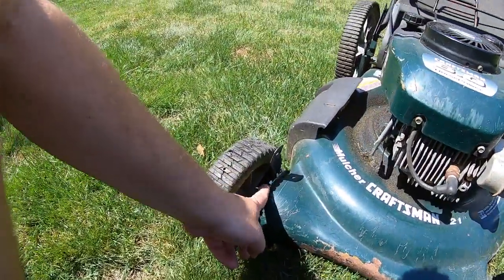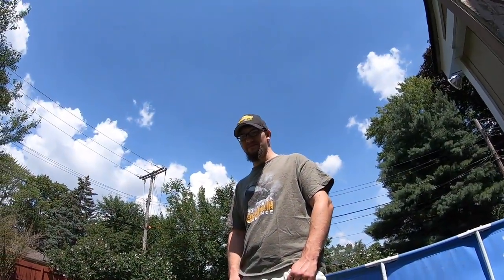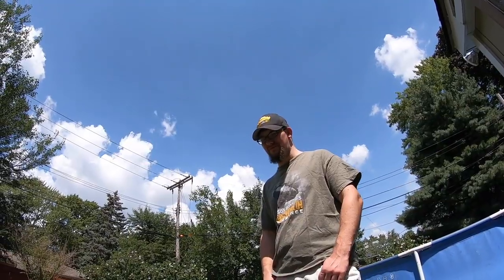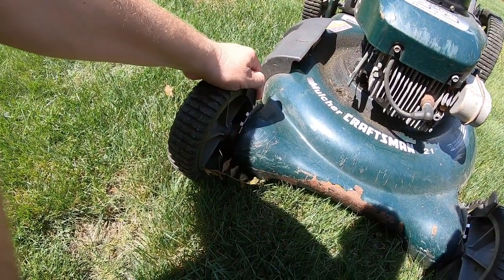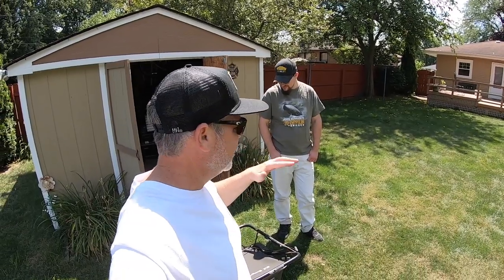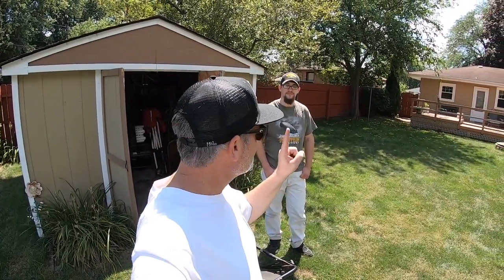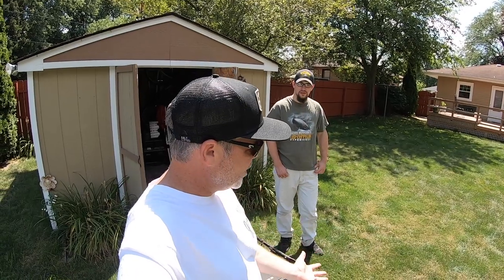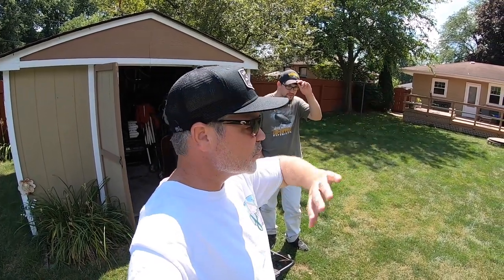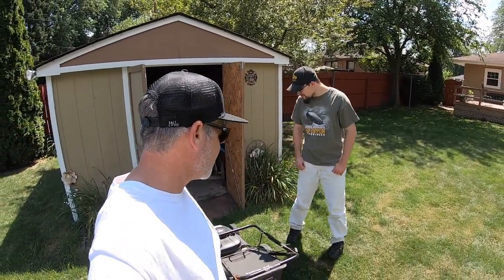We're on the middle setting right now. If I take it to the highest setting the landlord might not like that — it won't even look cut. So what we're going to do is go up one notch. Take all the wheels up one notch. We just want to cut a little bit higher. When you get to fall, take it all the way to the top. In fall, the days are shorter so if you let the grass grow taller that's more leaf surface to absorb sunlight during the shorter days — that's how we're going to approach it. For right now, one notch up is a good start.